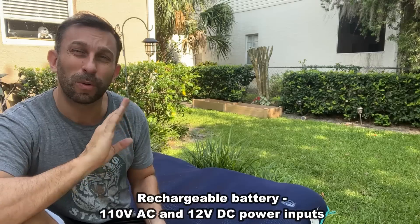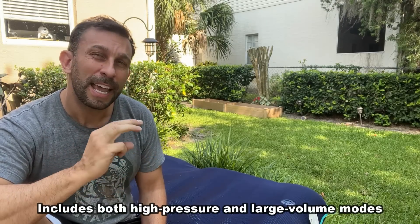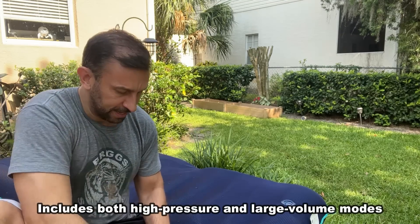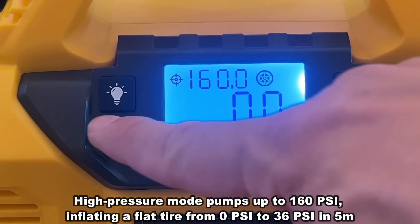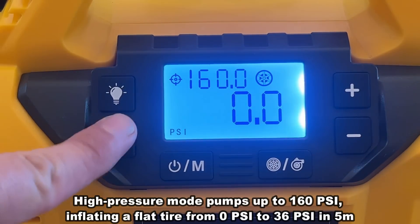This thing has a huge range of PSI where you can use it for basketballs, your car tires, even those high pressure bike tires, or just a simple inflatable like this. It's a really fantastic product which has a 20 volt 2 amp lithium ion rechargeable battery, so you can take this to the beach and blow up all your fun inflatable stuff. It's super lightweight and compact.